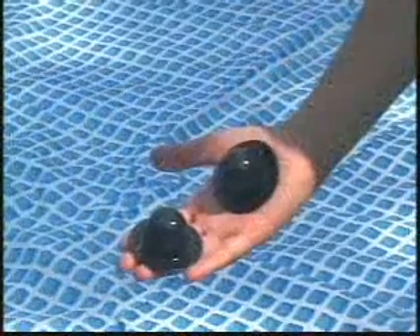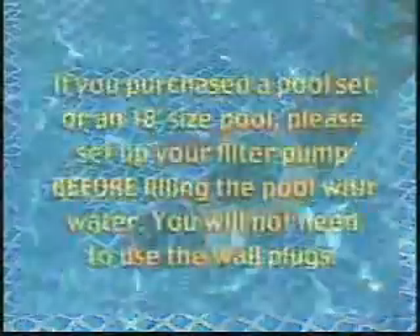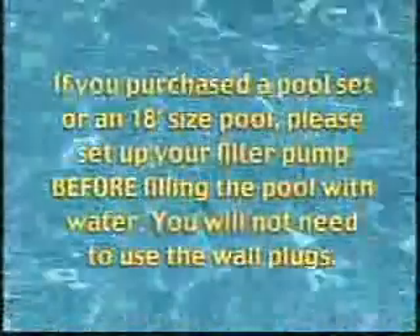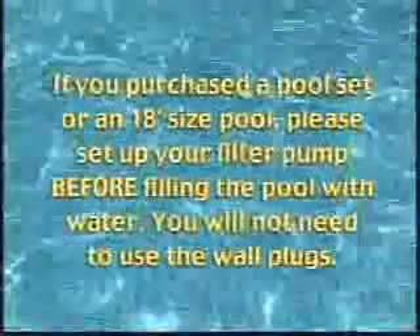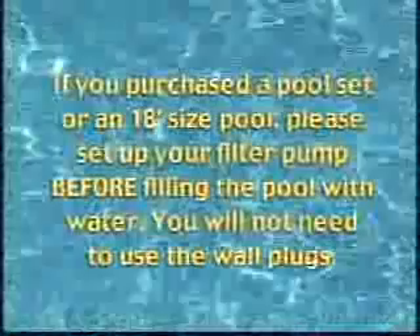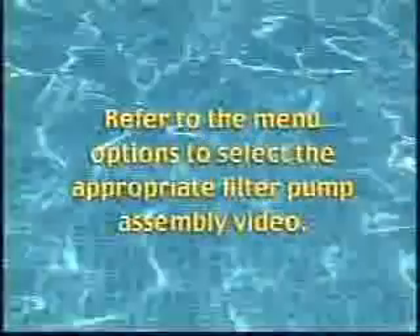Do not fill the pool until you have plugged the connector holes with the black top hat wall plugs provided. If you purchased a pool set or an 18-foot size pool, please set up your filter pump before filling the pool with water. You will not need to use the wall plugs. Refer to the menu options to select the appropriate filter pump assembly video.